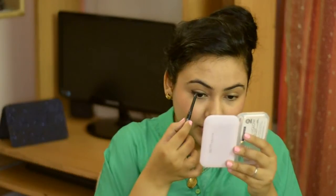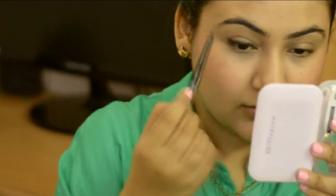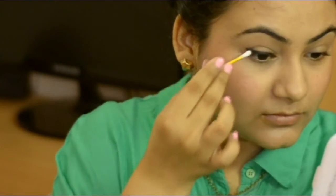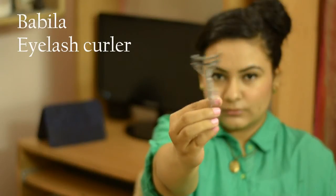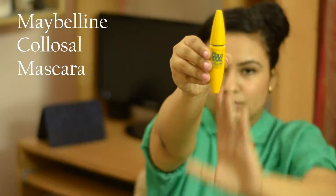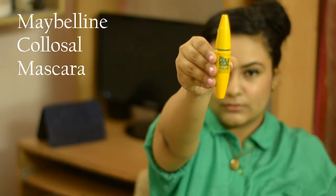I'm going to go ahead and apply a mid-mold. What this does is it won't give you stark lines and it won't look too harsh. Now I'm going to use this eyelash curler by a company called Babila — it was very inexpensive. I'll go ahead and curl my eyelashes — you just place it and curl. After curling, the best thing to do is apply a waterproof mascara. The one I'm using today is the Maybelline Colossal Volume Waterproof Mascara.